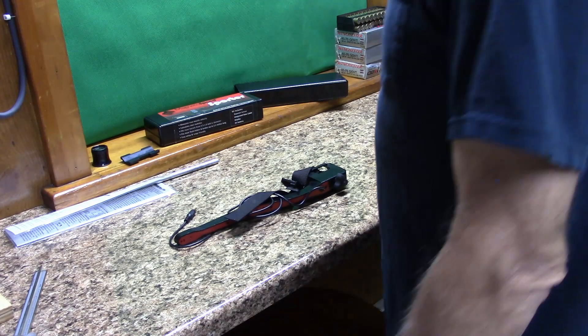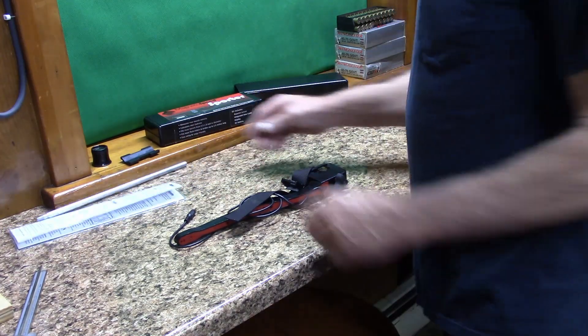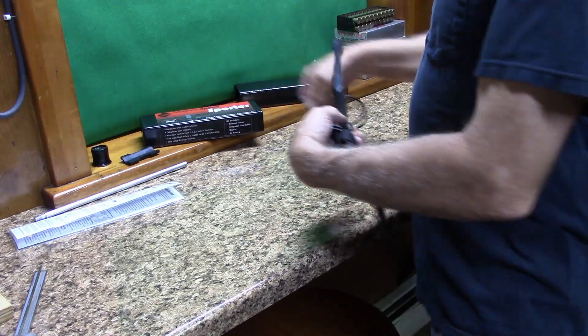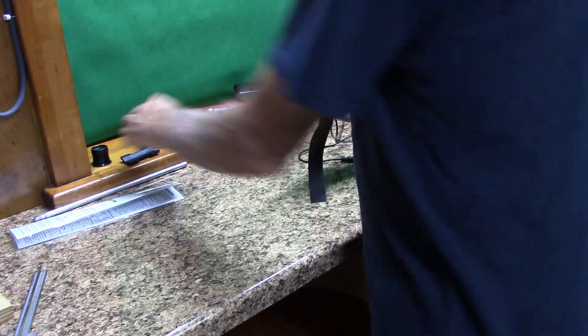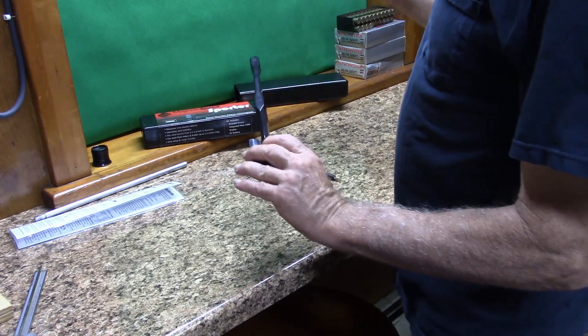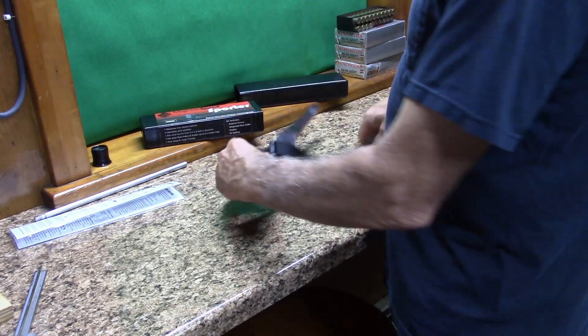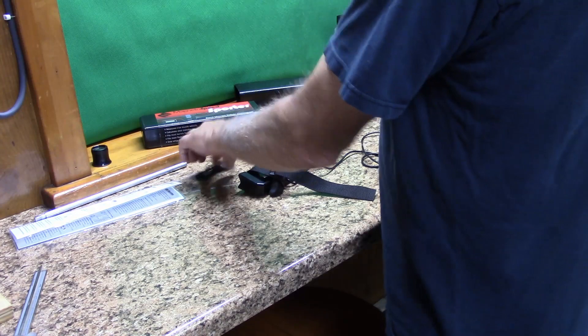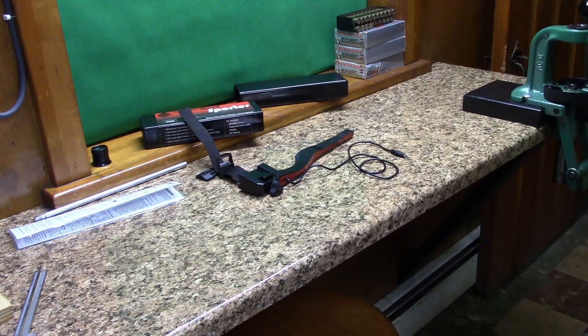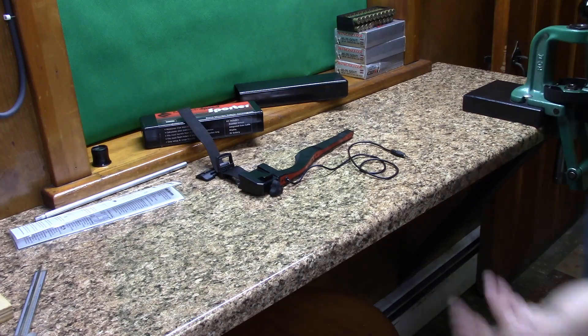We did a few tests to see if the thing was actually doing something, and it seemed like it was. So we ended up going out and buying the MagnetoSpeed. You simply strap it on the end of your barrel — it's got magnets in there, it reads the bullets going across. No issues, it started working pretty good. Then we came out with the suppressors.